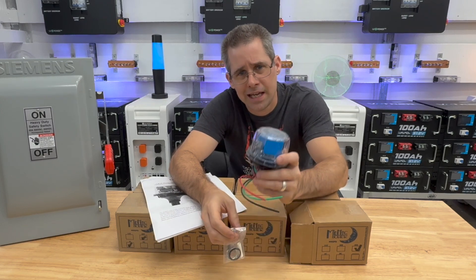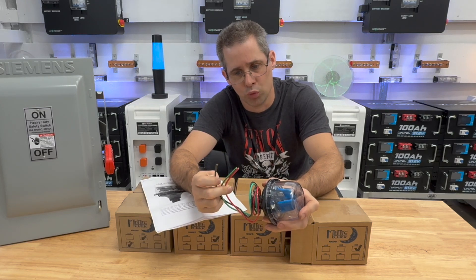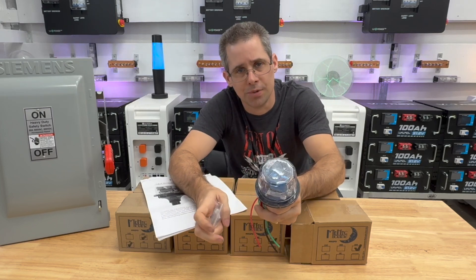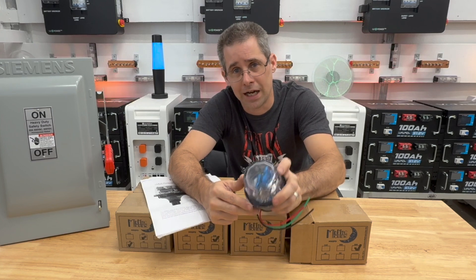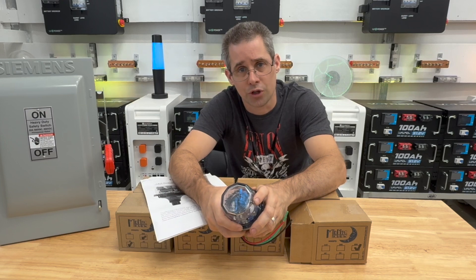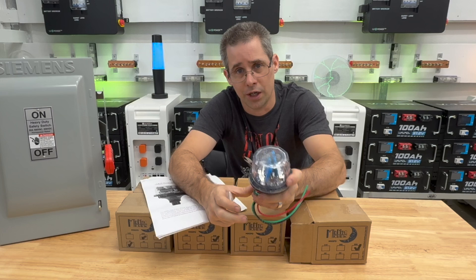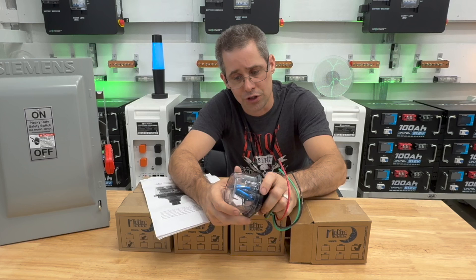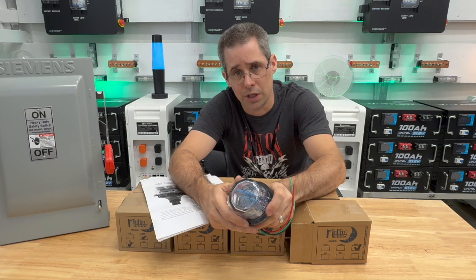So what do you get inside the box? You have your SPD. It does have three wires on it — red, black, and green. This one happens to be the DC model. This is good for 600 volts. They have a 300 volt version. I chose the 600 volt version because my solar panels are going to be wired up to put out 380 volts, and I wanted to make sure I had one that can accept high enough voltage. I'm going to be using five of them, one for each string that's going in.